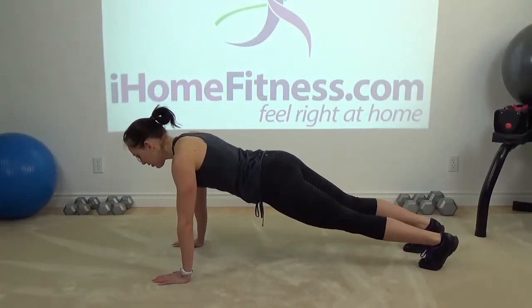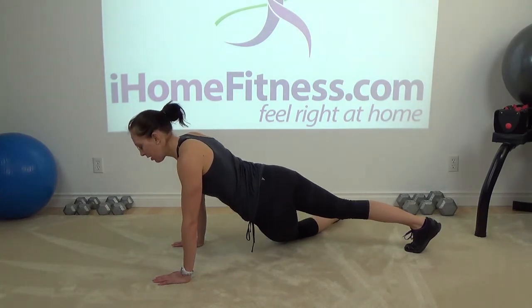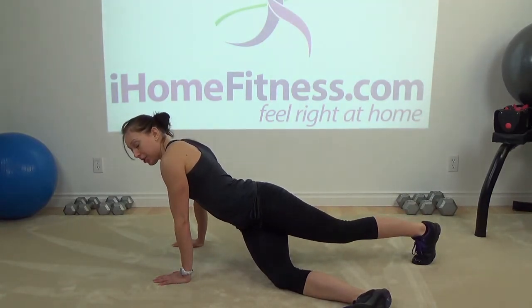Now here you can always, if you'd like, prefer to drop the knee as a modification as you twist, and then bring your legs back up just to turn to the other side, and hold it.